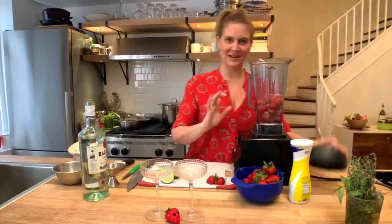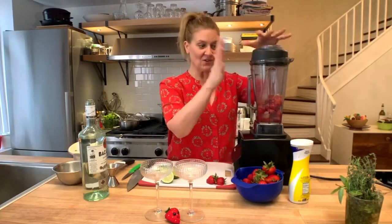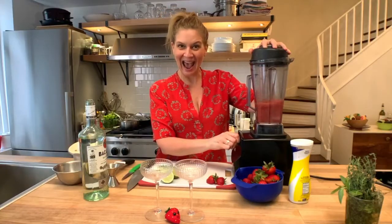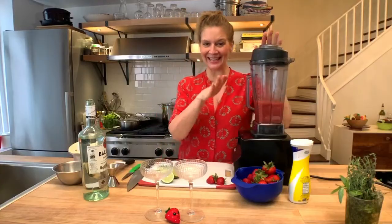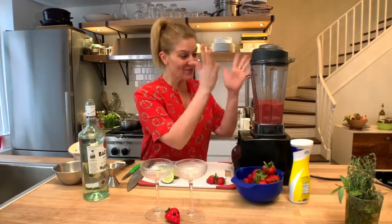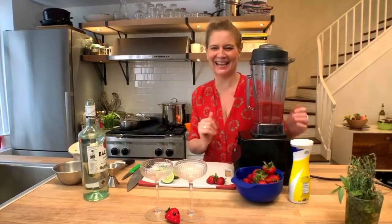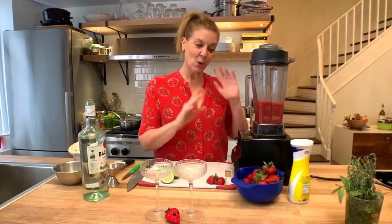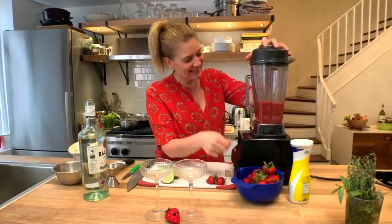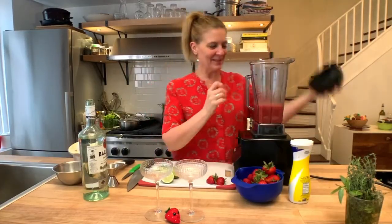So we're going to blend away. That's all you need inside your blender, and we're going to start it up. Blended. Gorgeous.